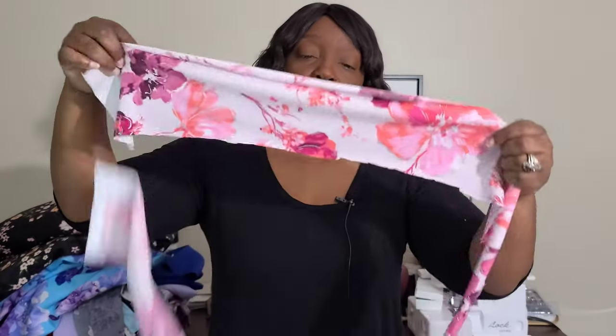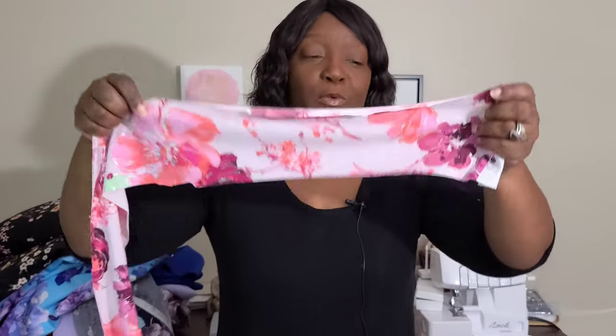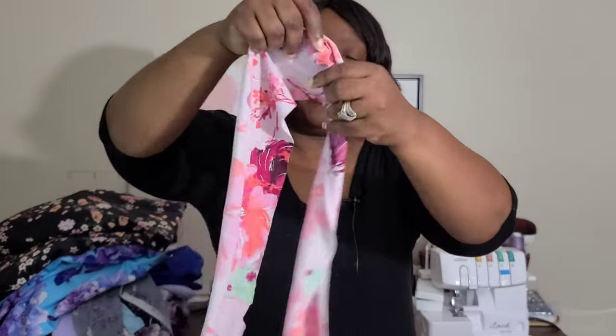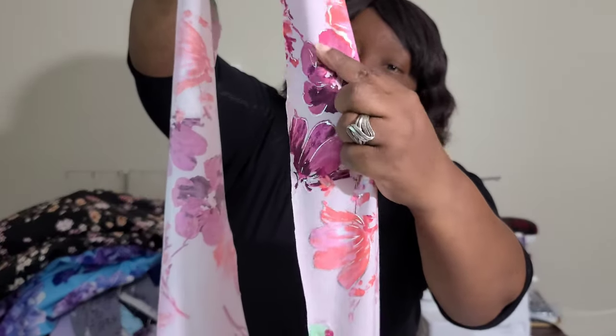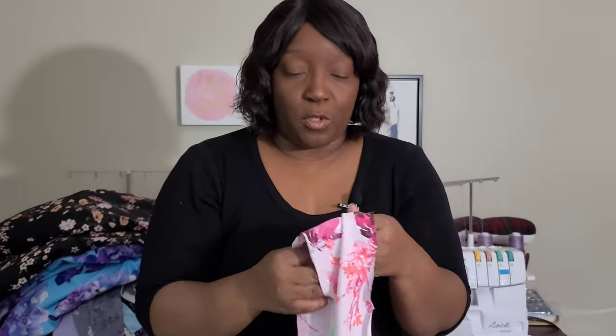Here's another ITY — a sister fabric of the ITYs that I picked up. I picked up one with the navy blue background with purple florals, and then the pinkish background with red and pink florals. This one is also a sister fabric to those — it's an ITY with floral designs and that same foliage going around the flowers. Really gorgeous fabric.